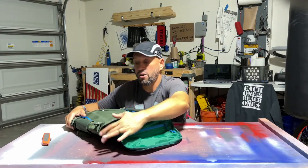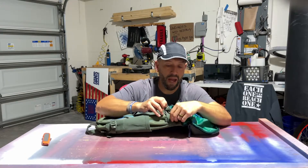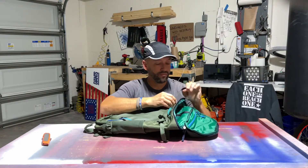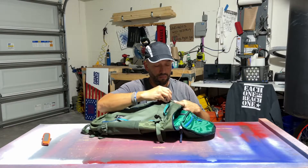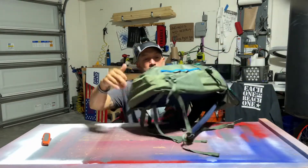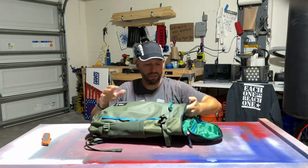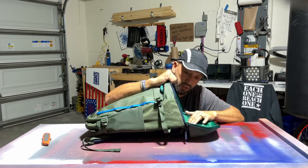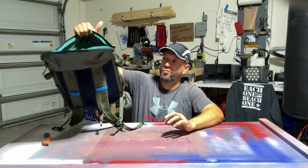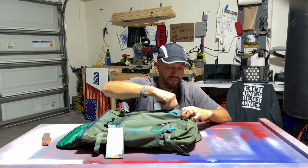On the outside, you can cinch it — there are little cinch straps to make the bag a little smaller if needed. There are four of them — one, two, three, four — so you can cinch the bag down on the sides. It's a great bag, perfect for getting up and going, traveling. This is the one you'd take on a plane and keep by your feet with all your necessities right there.